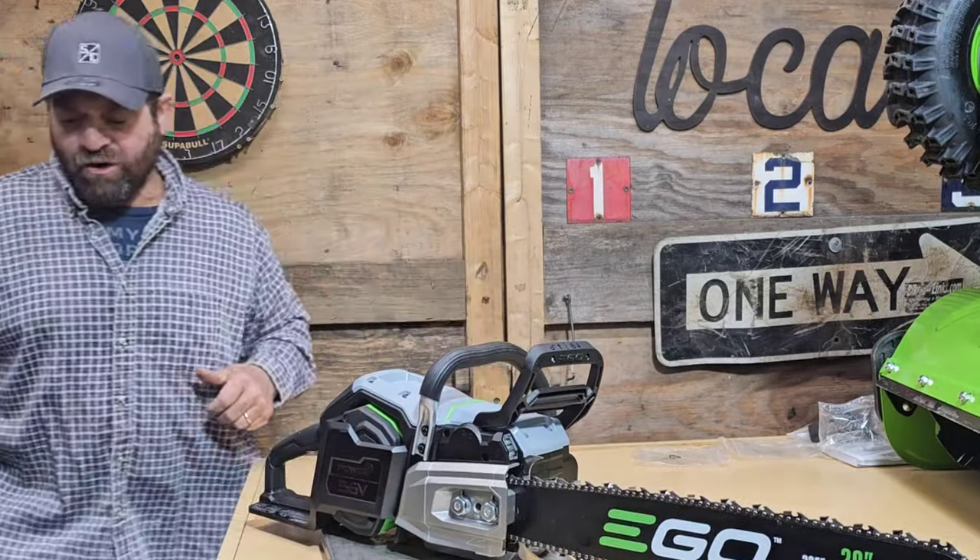First thoughts just looking at it — I really like the bar they give you. I don't like that it's 325, but I do like that it's an actual chainsaw bar. This is basically the same bar you'd find on a Husky 460 — they come with 24-inch bars. If this power rating is correct, this should handle a 24-inch bar, so we're going to test that.